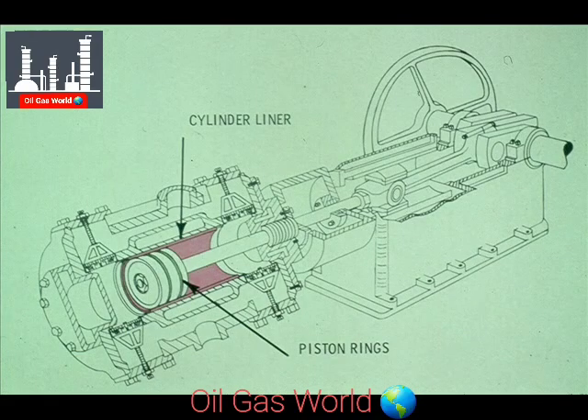Those are the primary bearings mounted in most reciprocating compressors. Of course, as we mentioned earlier, the piston is equipped with piston rings which travel back and forth inside the cylinder liner. This could be considered the only other major bearing surface in the compressor we have shown you.